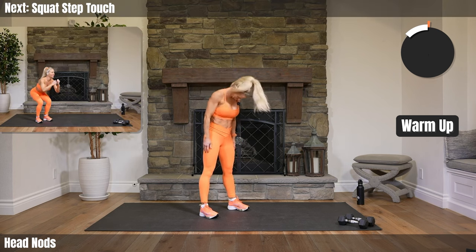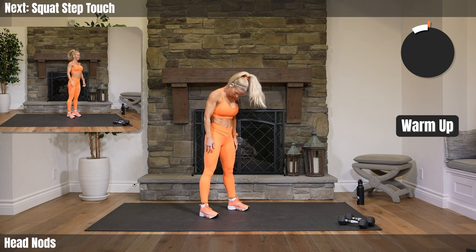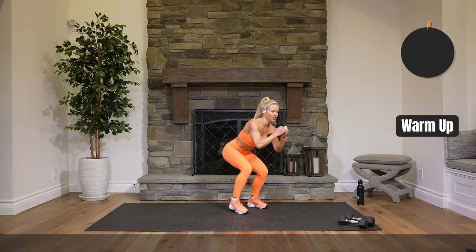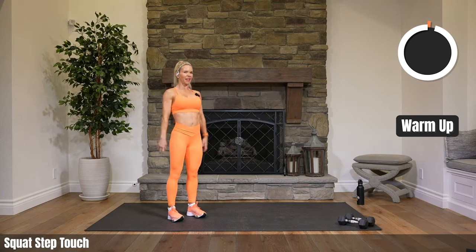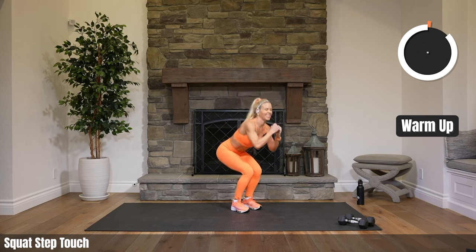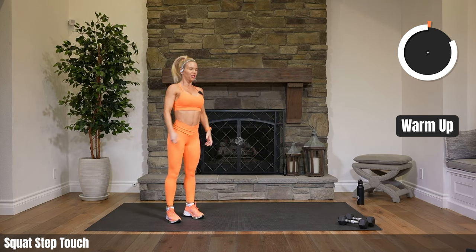Squat step touch — squatting down, step touching low. Stay low, come on up and back down, step touch, do the side. Pushing that booty back.